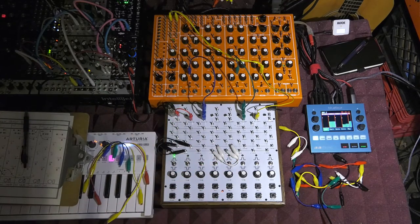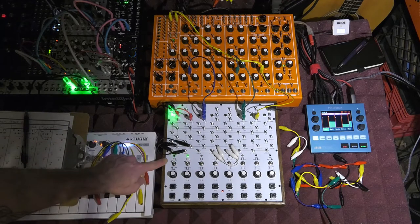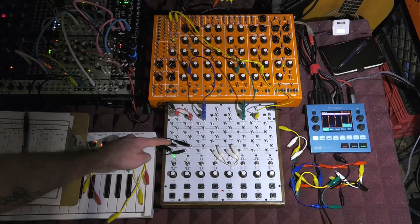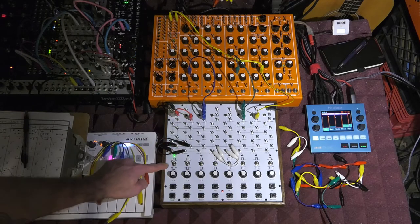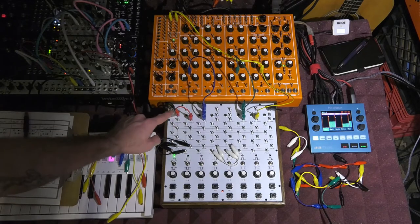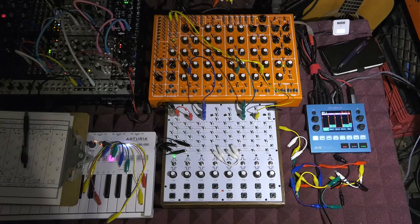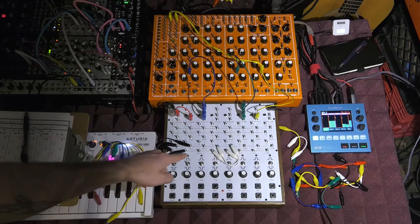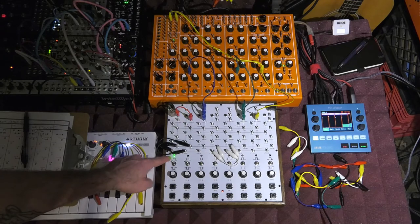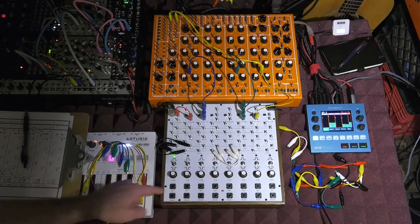We're going to keep it pretty simple today. You can see module one trigger out goes to module two and then back to one — both switches are in the up position. The pulsar output here is meant to trigger the pulsar drums, but I'm actually using it to clock the eurorack. The charge goes over and comes back; this one is set to a longer delay time whereas the other fires pretty instantaneously — it's almost maxed.